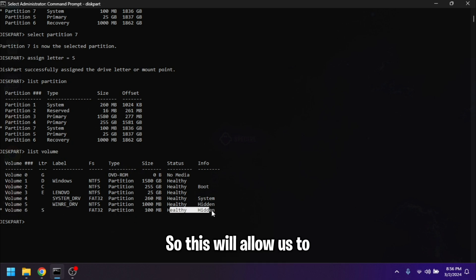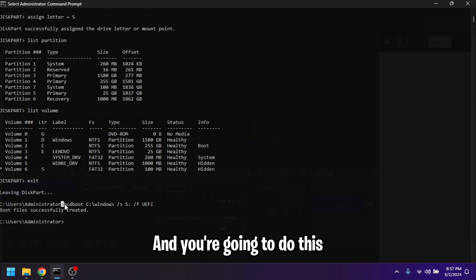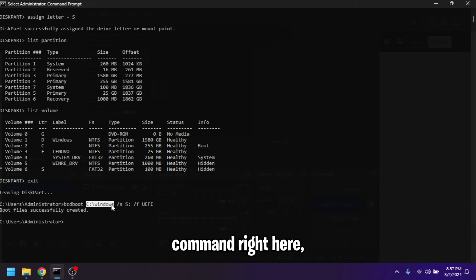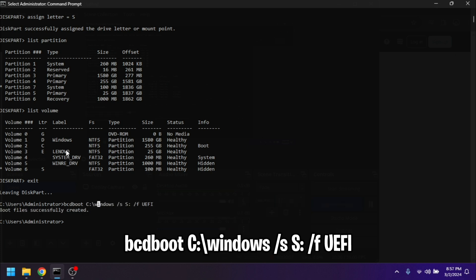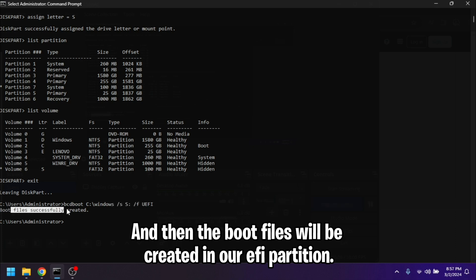This will allow us to switch OS's in rEFInd. Then do `exit` and run the following command: `bcdboot C:\Windows /s S: /f UEFI`. The boot files will then be created in our EFI partition.